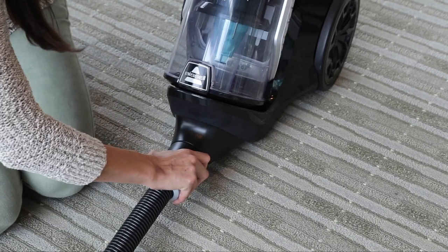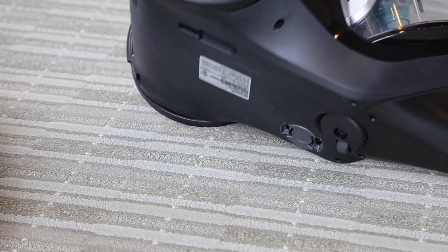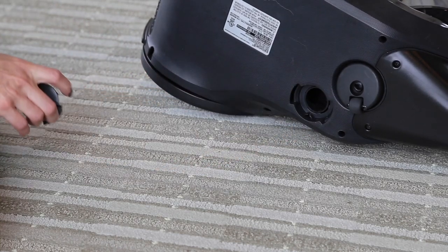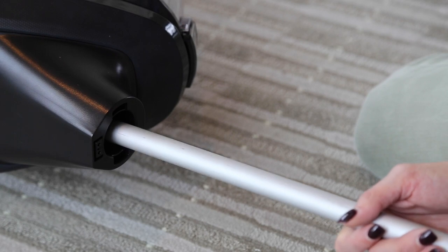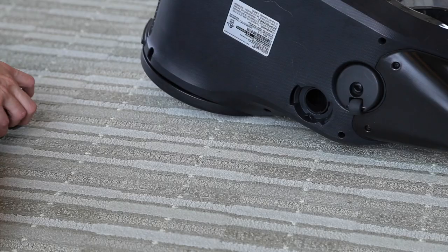Next, check your machine for clogs by first disconnecting the hose. Remove the plug on the bottom of the base. Insert a broomstick to clear clogs. Replace the plug.